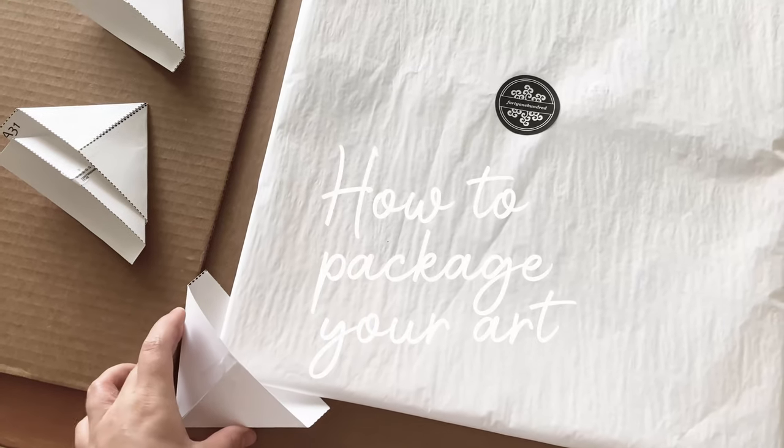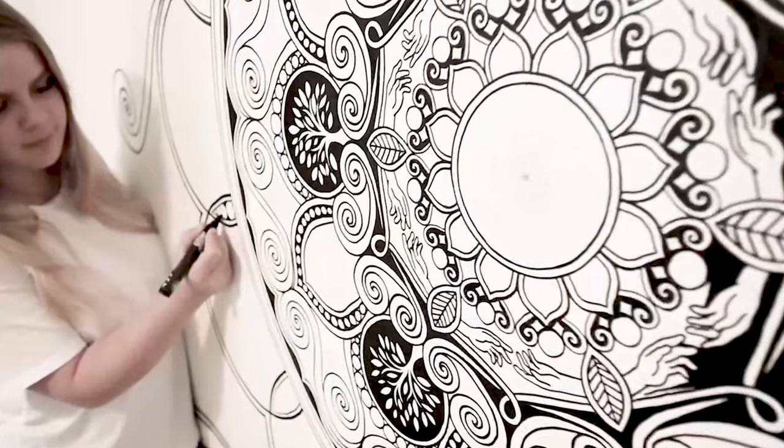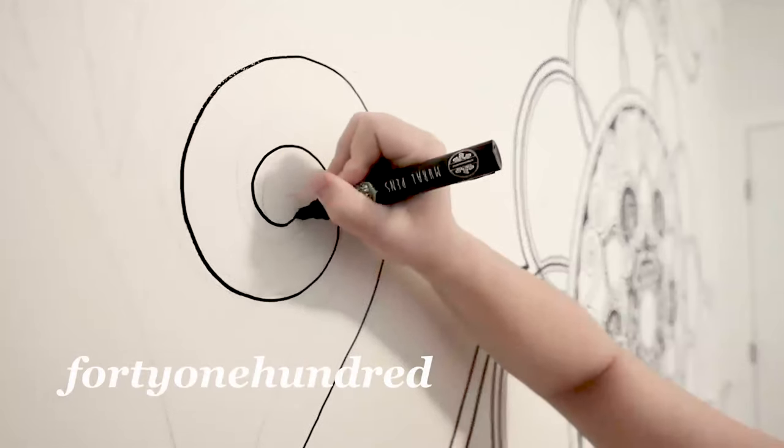In this video I'm going to teach you how to package and send your original paintings, drawings and artworks. Hi and welcome back to my channel, my name is Lizzie Snow and I work under my artist name 40100.